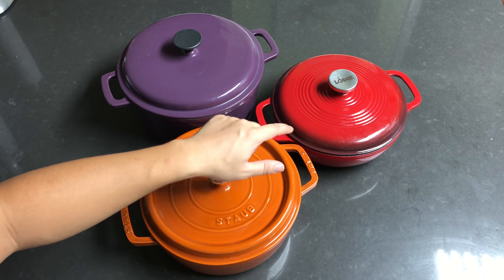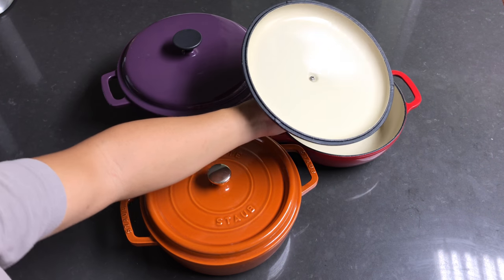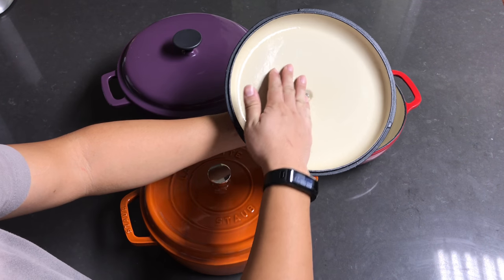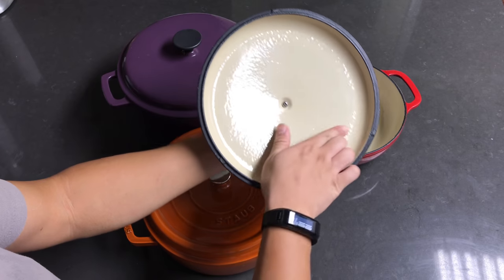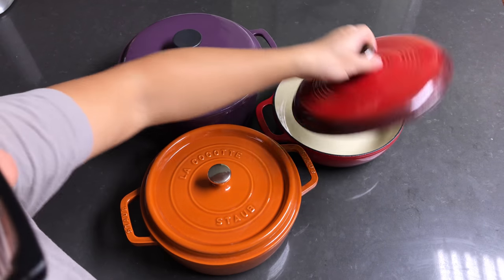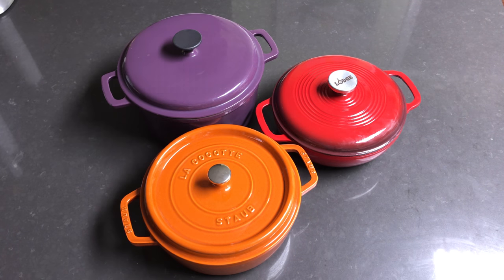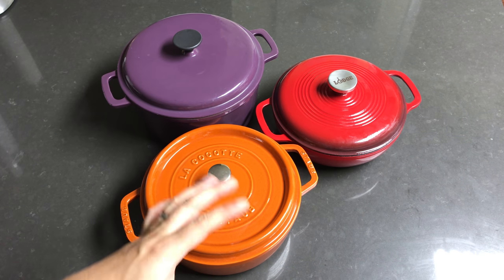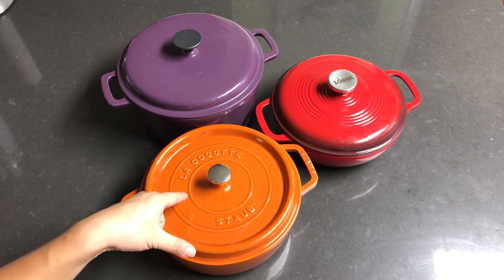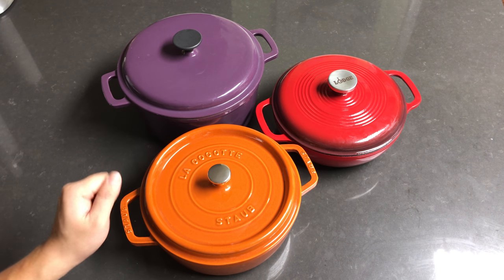This one here is a $50 Dutch oven — it's about three quarts. It features a smooth lid and doesn't have the self-basting system, but it does have the enamel coating on the inside as well as the traditional colored enamel coating on the outside. It's made by Lodge, who are famous for their regular cast iron skillets.